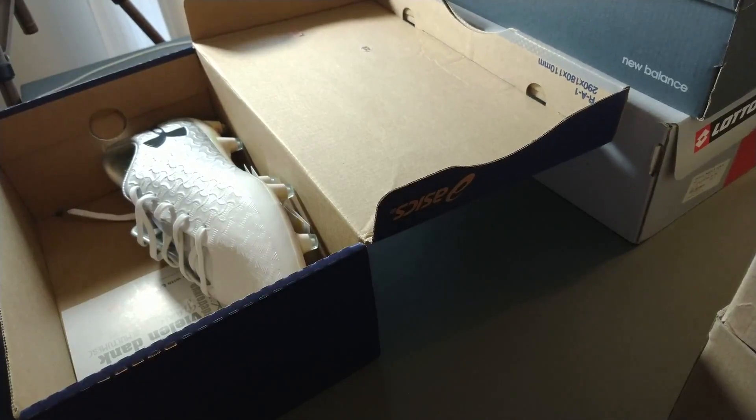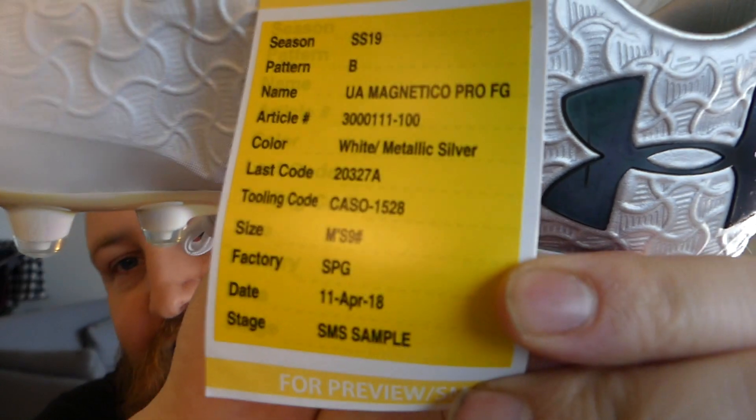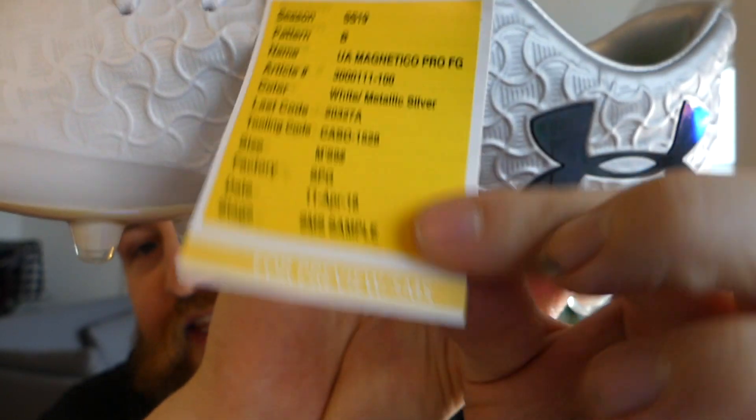We're going to take another one from the top and I know for a fact that this is not the correct box, because I do not own any ASICS boots. Opening these up, these are a pair of Under Armour Magnetico Pros. But as you will probably see from the tag here that's attached to this one, these are a sample. So they're actually identical to a pair of Magnetico Pros that I used to have. They feel the same, they work the same. There's no difference with them being a sample.